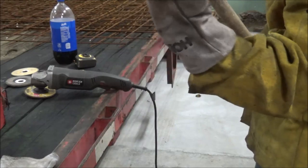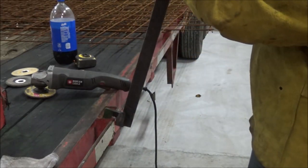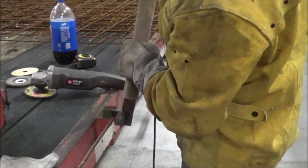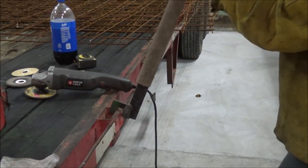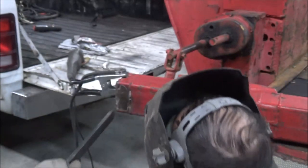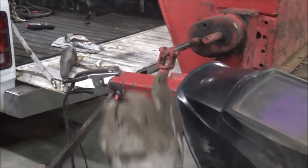Now it's just spreading the plate. All right, let's do one more little strength test here, see if I can weld this on here.